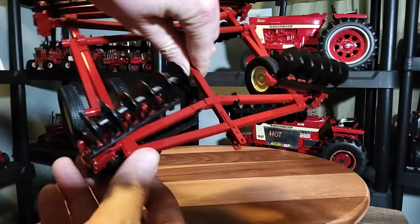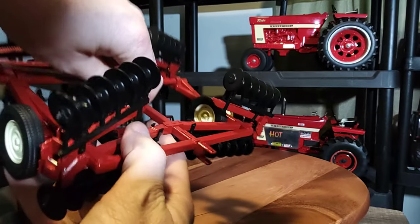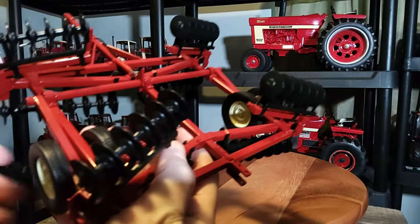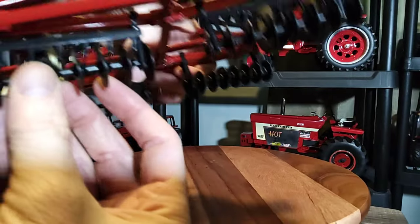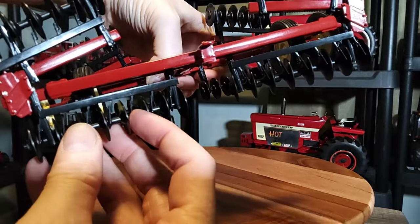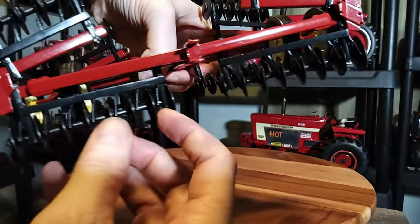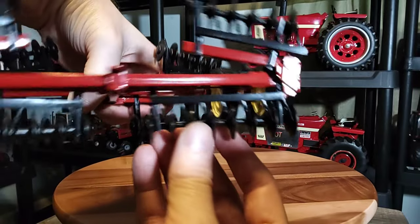Starting with the rear of this — there's a nice little hitch there to hook up a leveler or whatever on the back of the disc. That's pretty cool they put that on there. Here's your cutters, and then there's the cleaners in between each cutter. That's pretty cool. I've never seen a disc with this much detail, honestly.